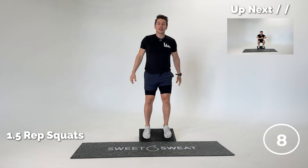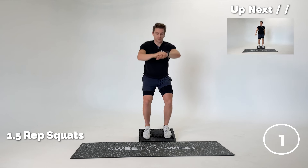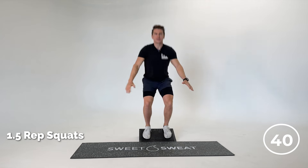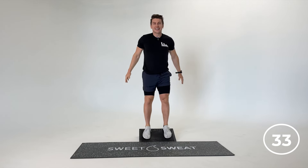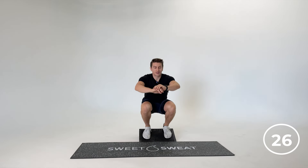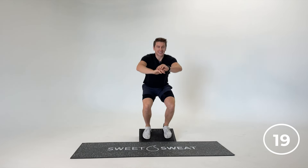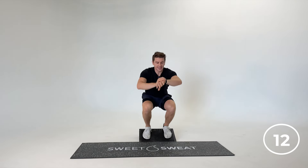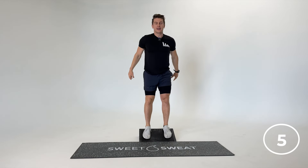Up first we have the one-and-a-half rep heel-elevated squat — you can see it in the upper-hand corner. Starting in three, two — begin. We're going all the way down, back up, back down again, back to that starting position. We don't need a warm-up here because this is all bodyweight. I love bodyweight exercises because there are no excuses — you can do this anywhere, anytime. In 10 minutes you're going to get a great lower body and core workout. Last rep here.